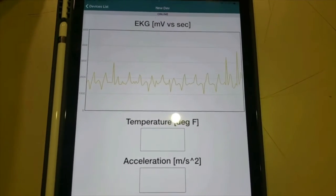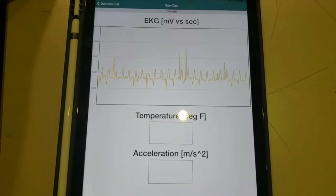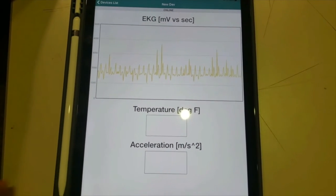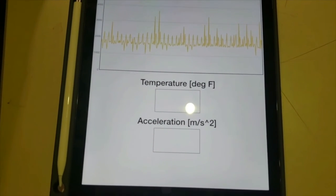As you can see, data has now started to show up on our app. There is a slight delay at the beginning, but everything goes well. We also have space for our temperature sensor and accelerometer data, so once we are able to get those sensors working, we can also transmit that data using our microprocessor.